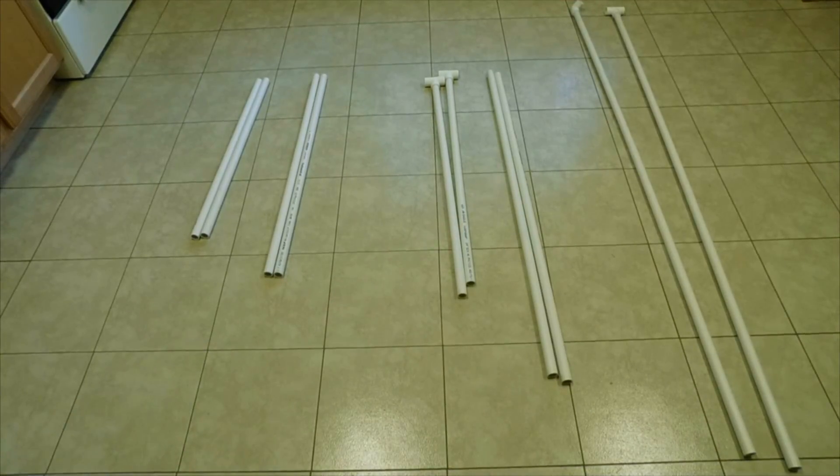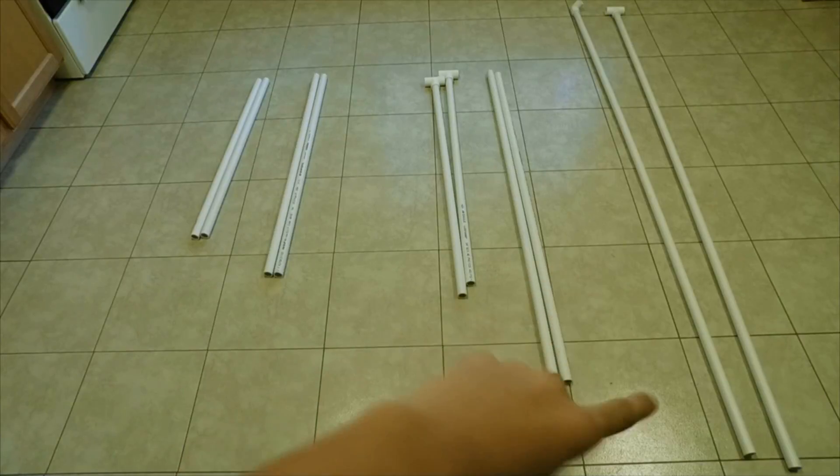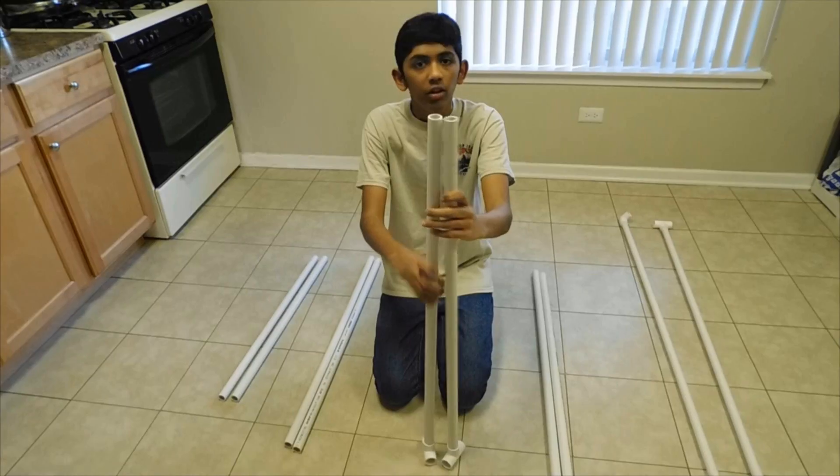Let's get started — I'll explain how. These two pipes are for the base, these two will add to the height, and that one is for determining the width.